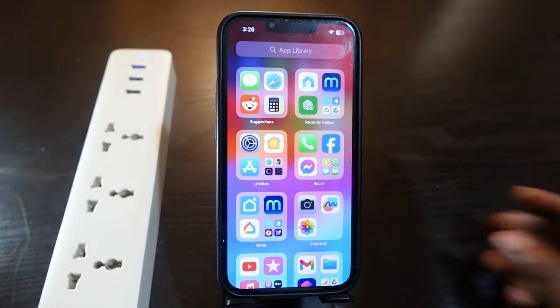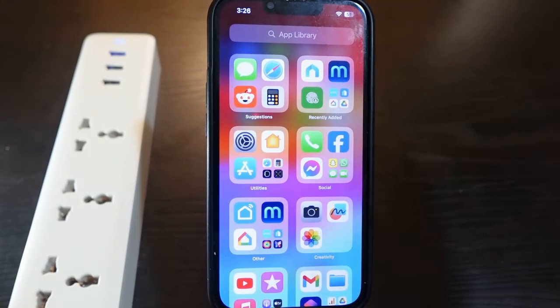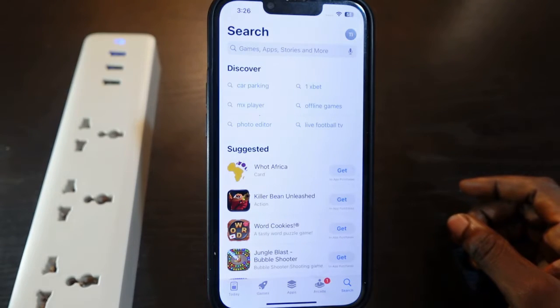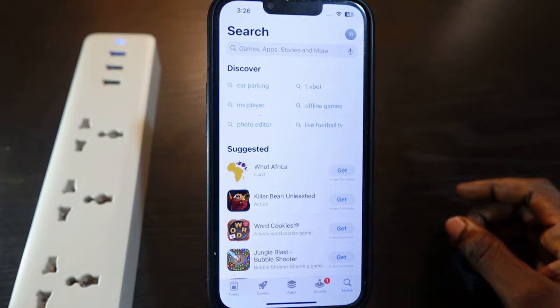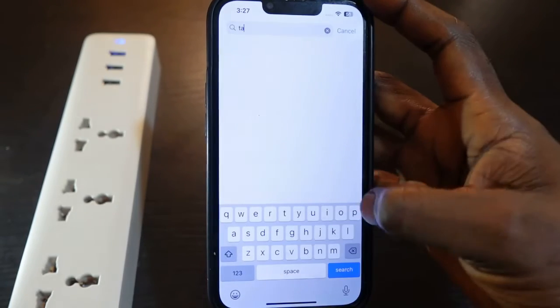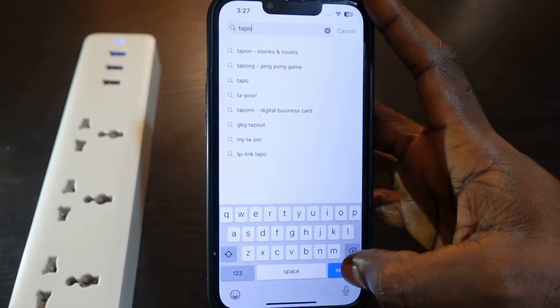The next thing we want to do is download the Tapo app. You want to go over to your App Store and open it. If you're using an Android device, you want to go over to the Google Play Store. Now we need to type in Tapo — T-A-P-O — and tap search.